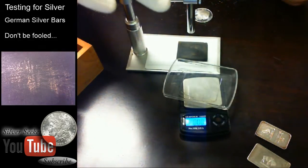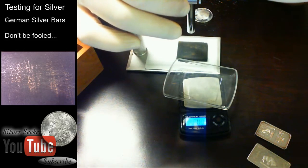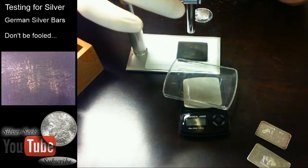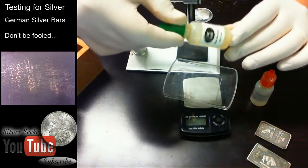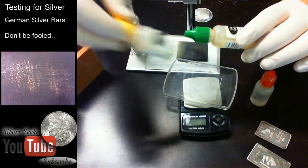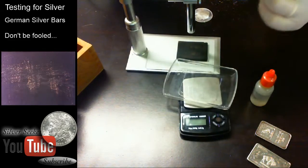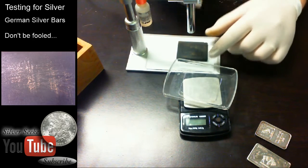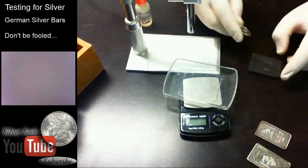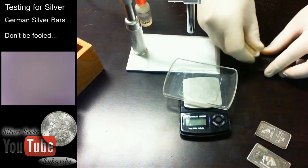In my test kit we have a jeweler's stone — a very heavily used one. We also have gold test acids. Just to show you, this is a testing solution for 18 karat gold, but it's a mixture of nitric and muriatic acid. We also have 14 karat and 10 karat test kits. If you want to know how to test gold, I can do that in another video — but today we're here to test silver. We're going to scratch our real silver round onto the stone.